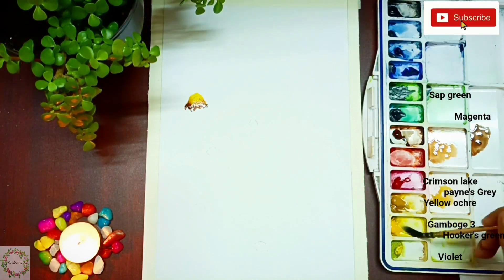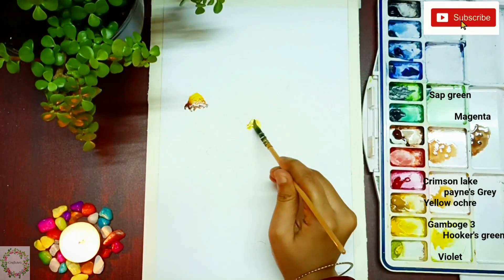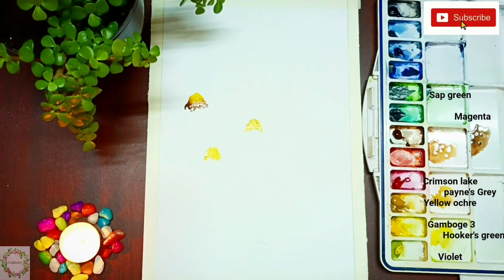You can see how I'm changing the colors from yellow to dark brown. We will quickly finish the others.